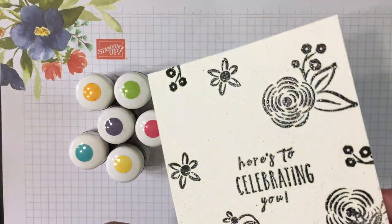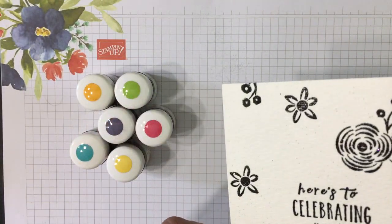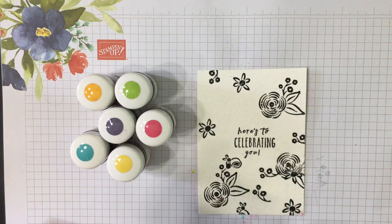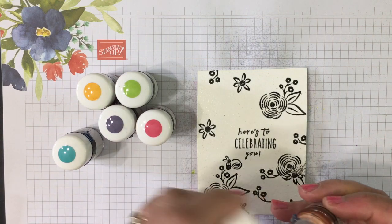Now it's heat embossed — see how shiny that is, just love it! This would make a beautiful black and white card just as it is, but today we're adding color. First you want to spritz it with some water — you want to get your watercolor paper wet — and then we're going to start with our pigment inks.